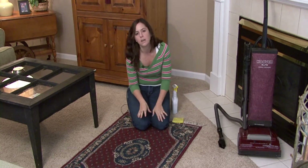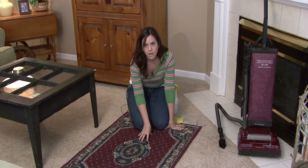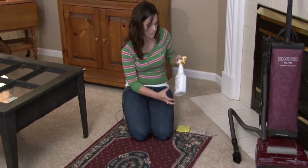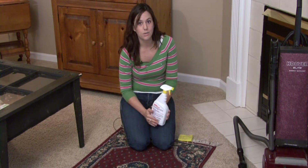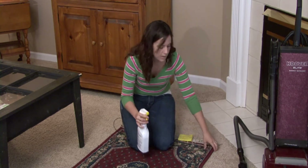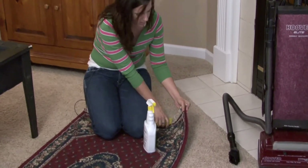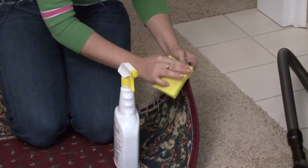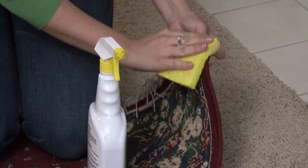When you're going to spot clean your rug, you want to make sure to read the instructions on your rug and see what type of cleaner it recommends. When you go buy a cleaner, make sure that it's okay to use on wool. There are lots of different brands you can use, and I would still test it in an inconspicuous area, like maybe on a corner. Give it a few minutes and make sure it does not fade at all, and then you know it's safe to spot clean with it.